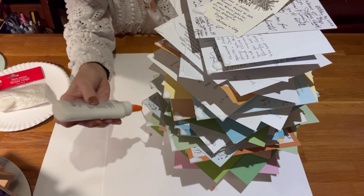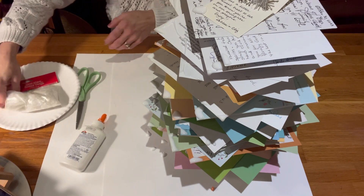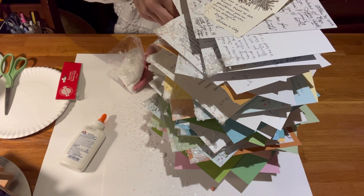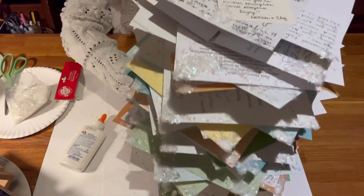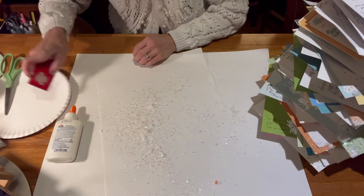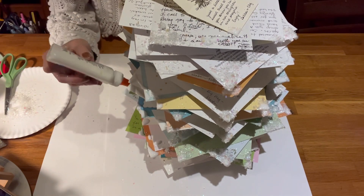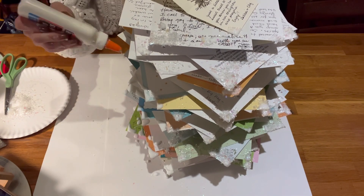I'm just going to dust the ends and the little tips with some faux snow from the Dollar Tree, using some Elmer's glue there. Nothing special needed — just a little bit of faux snow on the edges. I made a nice mess making this, but I've got it on a piece of paper so I'm able to save it. Just real simple, nothing too complicated. I just tried to make the cards go every which way. I just love seeing the handwriting of people who care about me and Kevin. So encouraging.